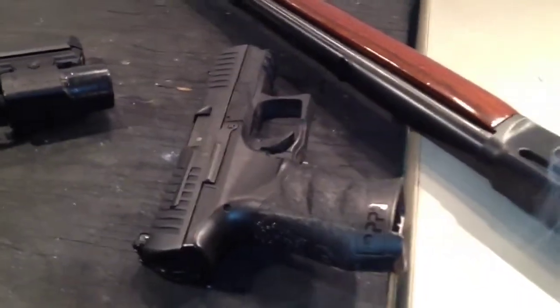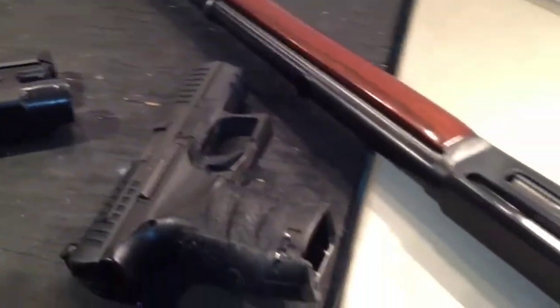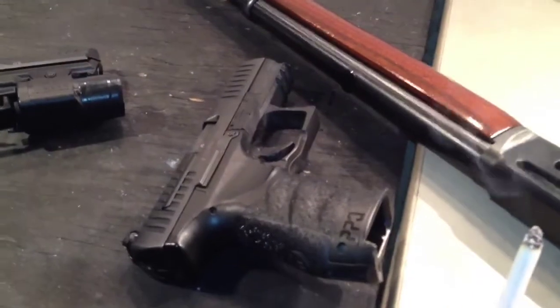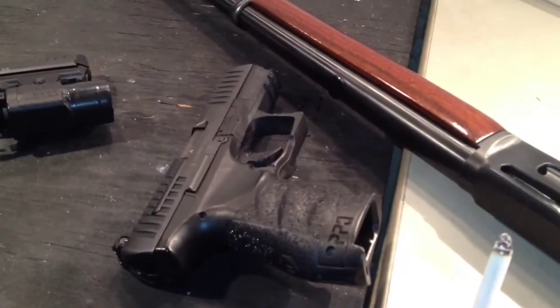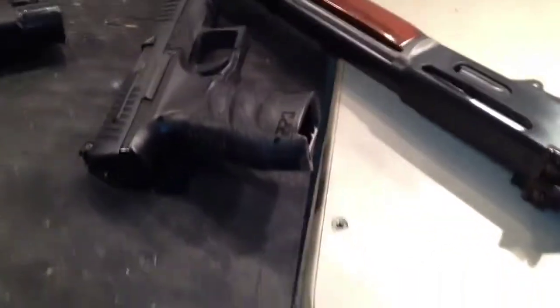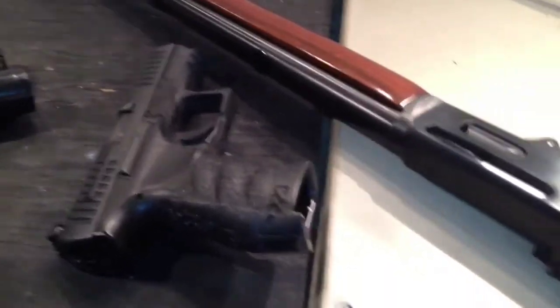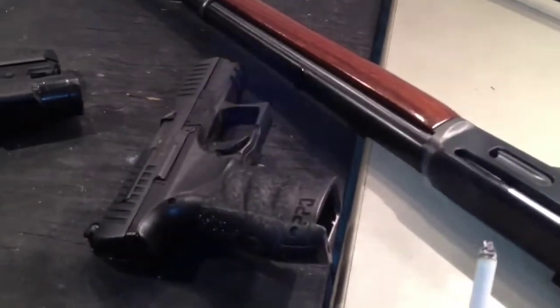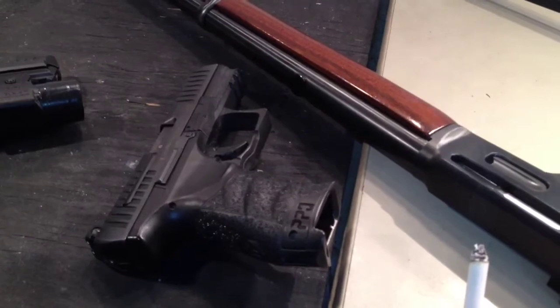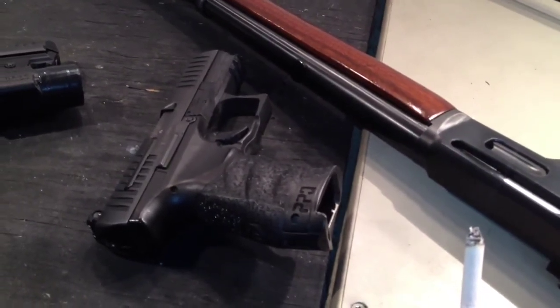Same thing with over travel. As the bullet is traveling down the barrel, if your trigger finger is continuing to swing in an arc — because your fingers articulate in arcs — then you're continuing to put input into the firearm. If you have very little over travel, the trigger is going to stop moving after it breaks and make your shots more accurate, because there's going to be less dynamic movement of your trigger finger. It's a very short throw on the trigger.